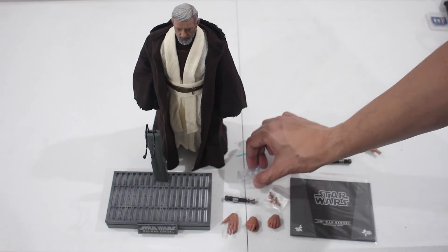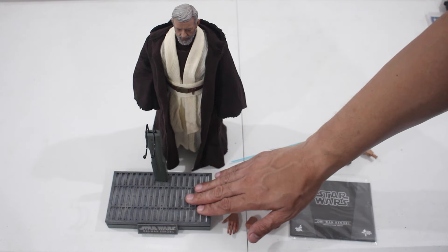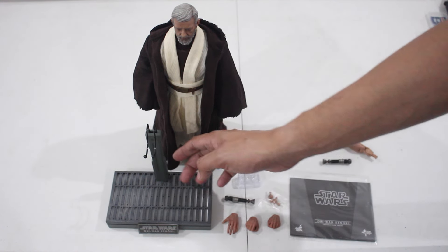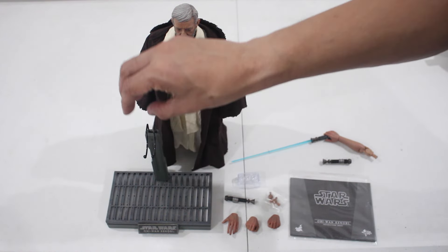The packaging for the three cell batteries. There's your basic stand — it's a fantastic stand. It's all gray, based on the Death Star. There's your figure holder, which can be extended.